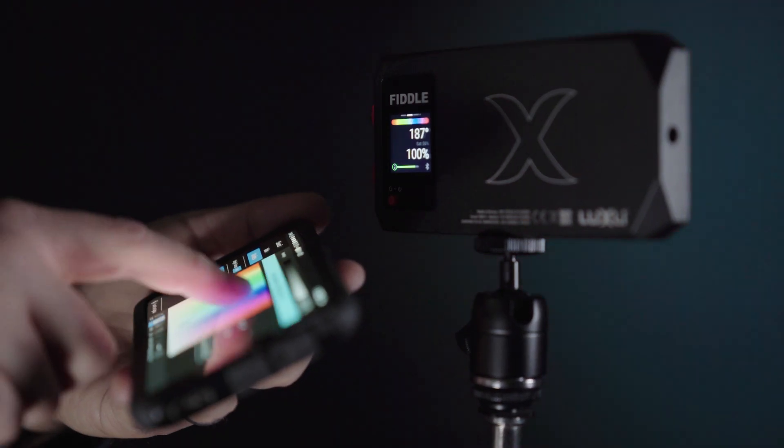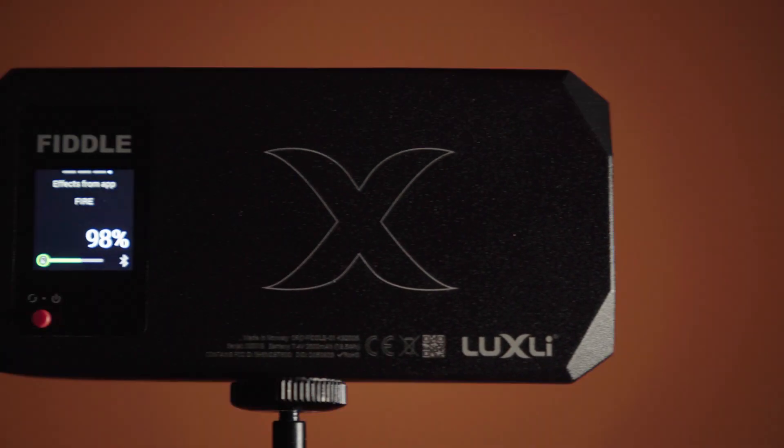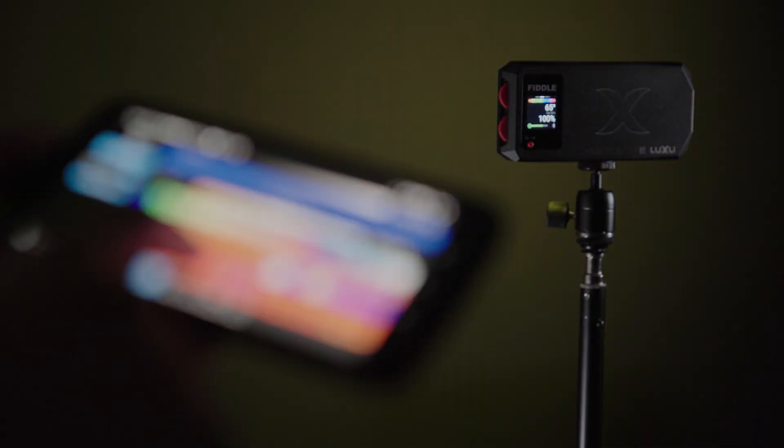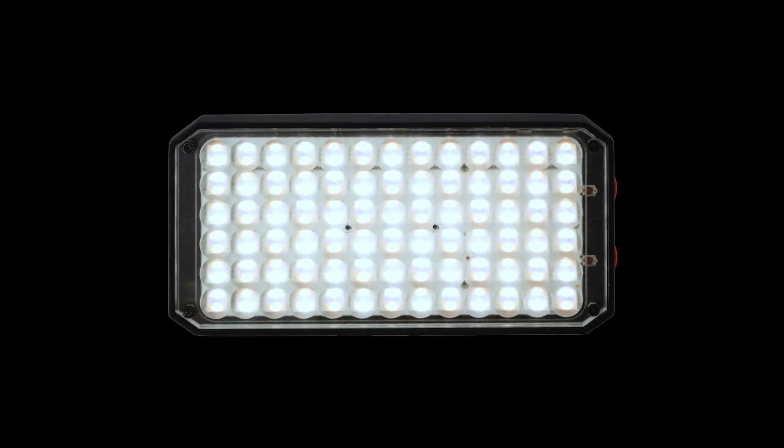And an expanded Bluetooth 5 control, allowing you to control your Fiddle and customize special effects, create sequences, and select colors from your physical surroundings from 100 feet away. All loaded into a 10 ounce, barely 6 inch aluminum frame.